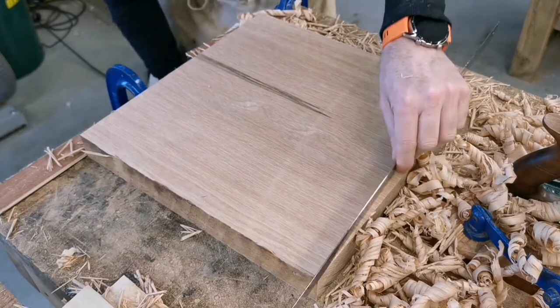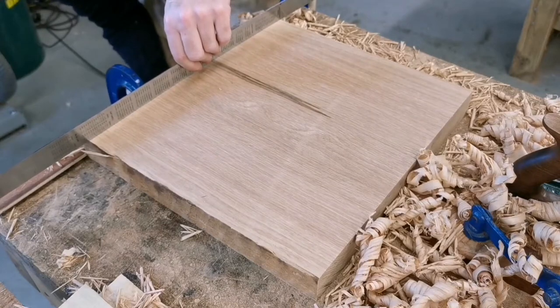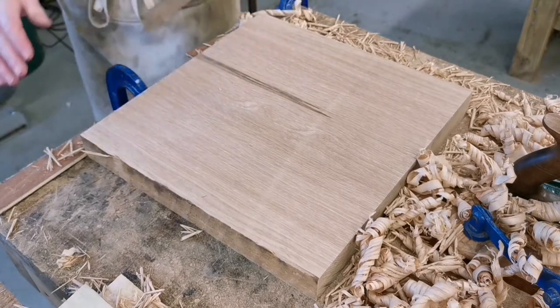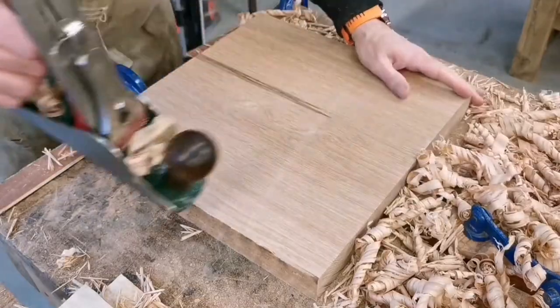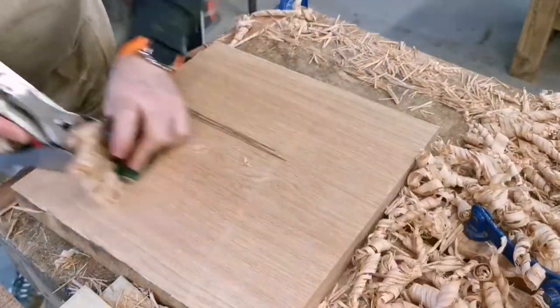Then it gets to the point where you need to bring a straight edge out. Try the straight edge at both ends, look for the high spots, note to yourself where you need to remove some material from, and then start removing it from there.